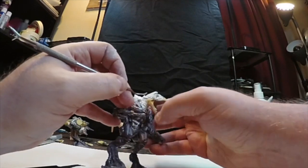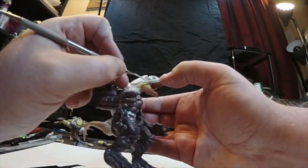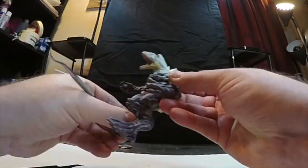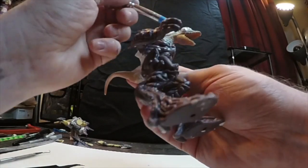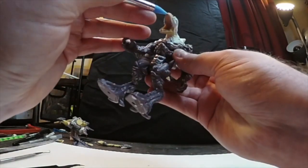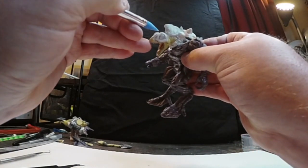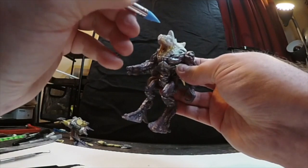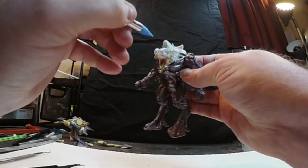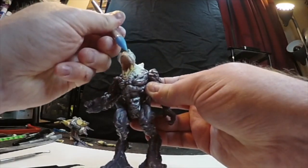It's kind of frustrating, but I'm new to it, so I'm learning. Using the scraper tool to smooth it out — all the little dried-up pieces, trying to blend them back into the sculpt. It also adds little details, little lines that kind of match the texture of the sculpt to the dinosaur head. I like this tool — it's pretty good for blending and a little detailing.